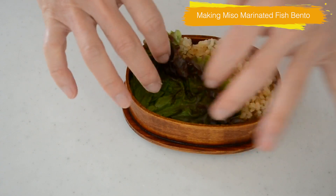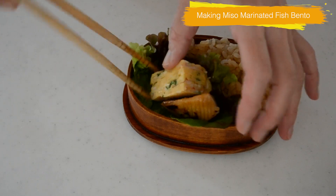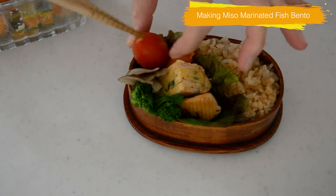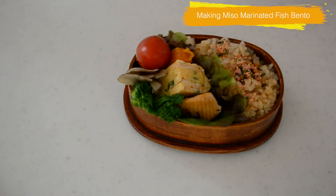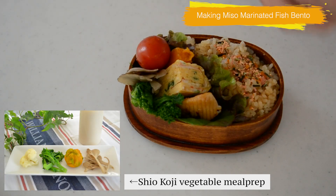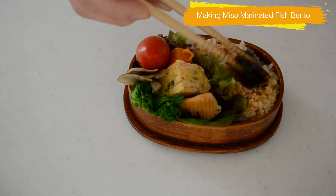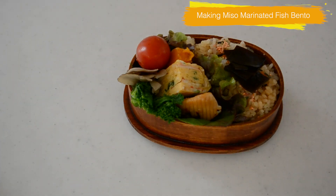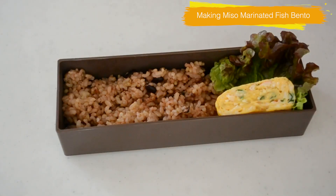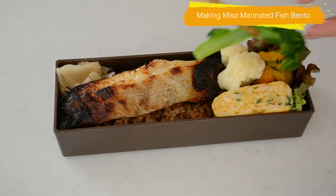Miso marinated fish makes a very good bento lunchbox. Bento is basically eaten cold, so the side dishes should be seasoned well — miso marinated fish is perfect for that. Pack it with vegetables, meal prep, tamagoyaki, crab sticks, and garlic chives. Sprinkle some furikake on the rice and top with konbu tsukudani. This is fermented brown rice and you can make a healthy bento like this.